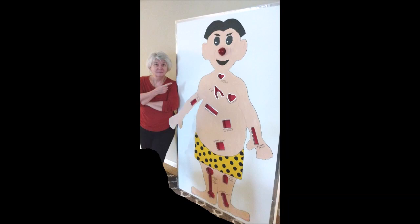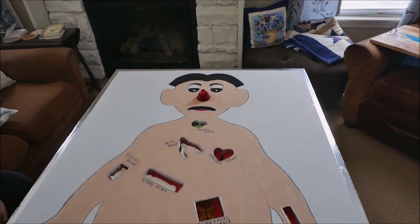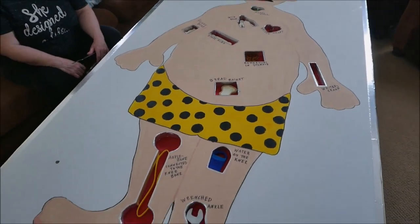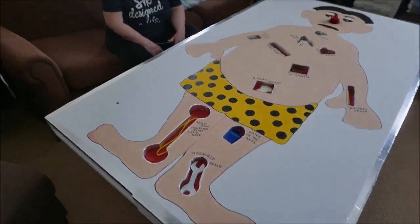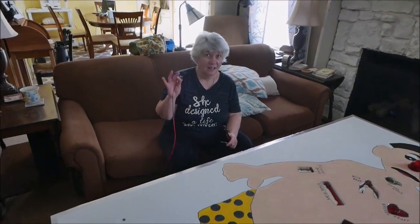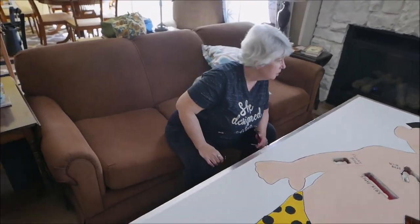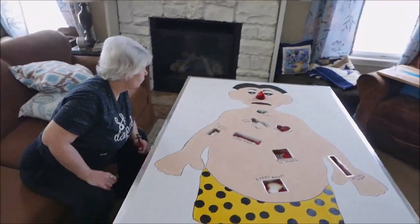It's alive! Hi, we're ready for the operation. Don't worry Fred, this won't hurt a bit.